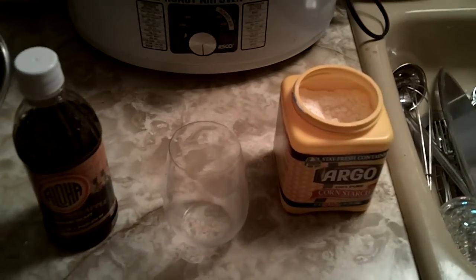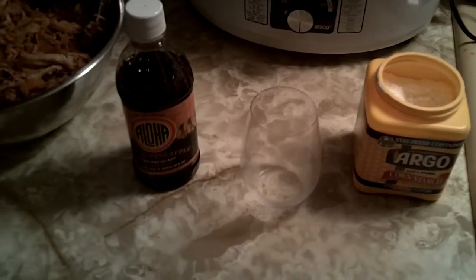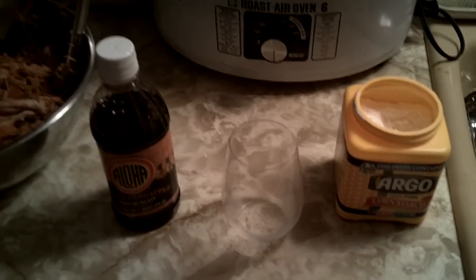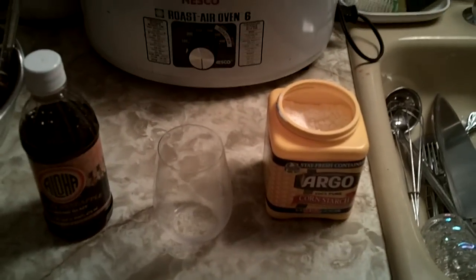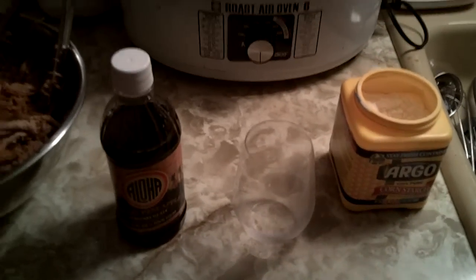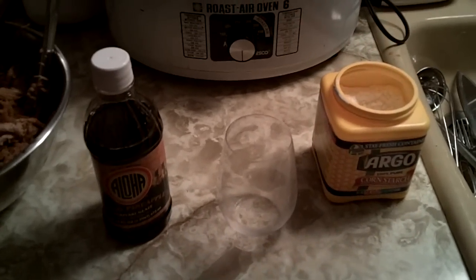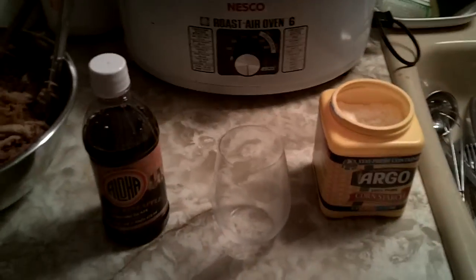Cornstarch is handy for a few things — I don't generally like to use it unless it's a specific use. A lot of places will use thickeners like cornstarch to thicken up things that don't need it. Like if I'm doing a chowder for my family, I'm going to reduce things down until the flavors are right and everything gets thicker naturally. A lot of restaurants will use other thickeners to thicken it before it gets to that point — essentially it's a money saver. They get a thick soup using roux and cornstarch before it's actually ready, so you're losing a lot of that flavor.